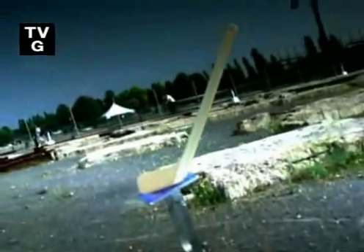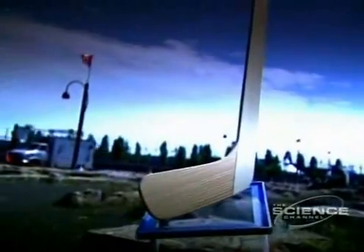Few things are as elegant as curved, polished wood, especially at 150 kilometers an hour and driving a slap shot right past a goalie. A lot of engineering goes into packing that punch. Call it the science behind 'he shoots, he scores.'